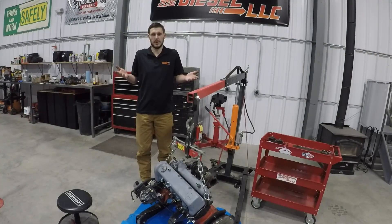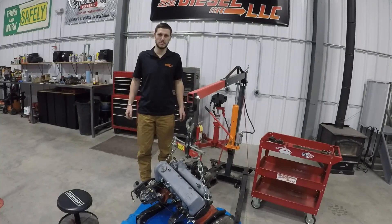And that's all there is to it. Were you wanting a longer video? Sorry — that's literally how simple these motor mounts are for the OM617. Happy wrenching.